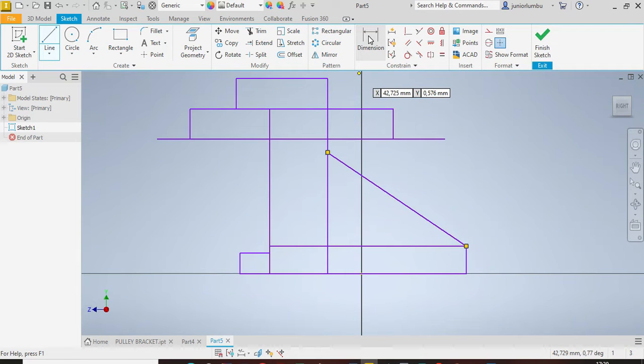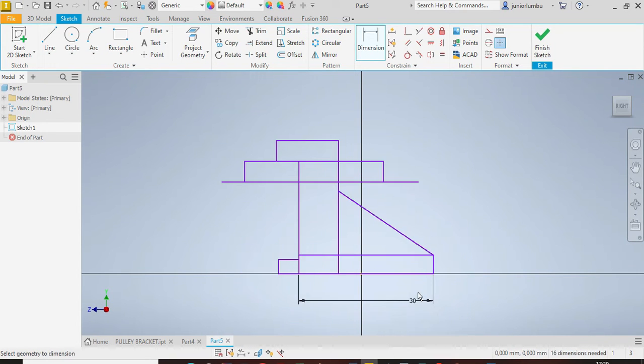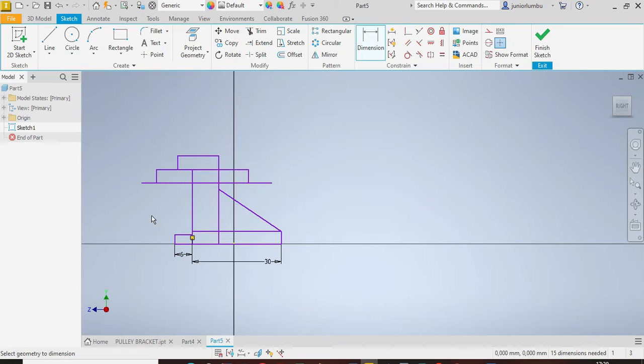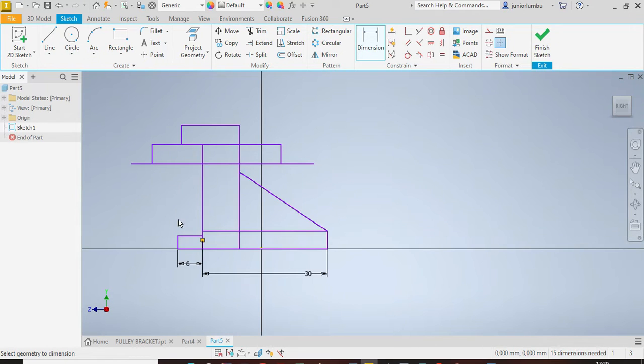The next thing is to give dimensions. From there to there you need to have 30 millimeters, and from there to there you need to have 6 millimeters. Once you have those in place, make sure that from there to there you have 60 millimeters.